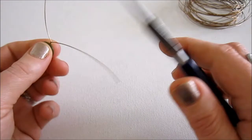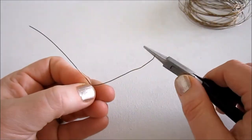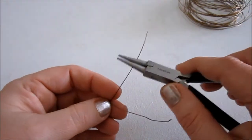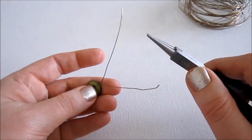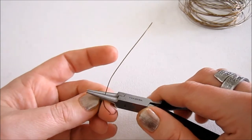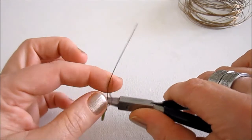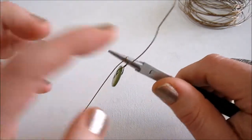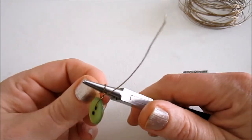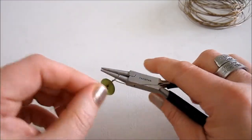Now I have my round nose pliers. We're just going to grab hold of one of these two wires. If they're the same length you can choose either one, but if one is a little bit longer, use that one. You hold that wire in the middle of your round nose pliers and you wrap around the pliers, then kind of in between where you made that twist and the pliers to form a loop.